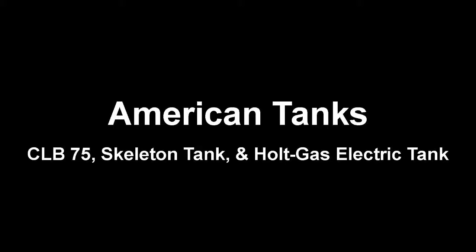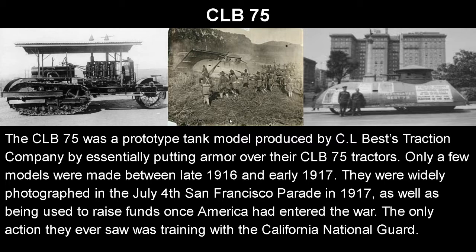Hello guys, it is me, the Tank Index Hero, and today we're talking about three more American tanks at World War One. There are actually a lot of American tank concepts in the First World War, so there'll be another video after this as well, because there's just a ton of these. In this one we're talking about the CLB-75, the Skeleton Tank, and the Holt Gas Electric Tank.